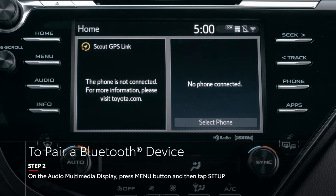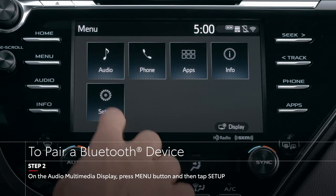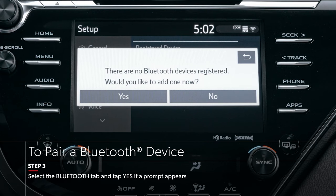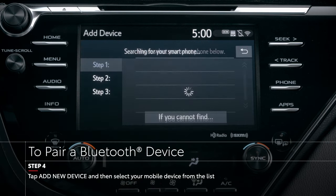On your audio multimedia system, press the menu button, then tap Setup, and then select the Bluetooth tab. Tap Add New Device and select Yes. The system will begin searching for active Bluetooth devices nearby.